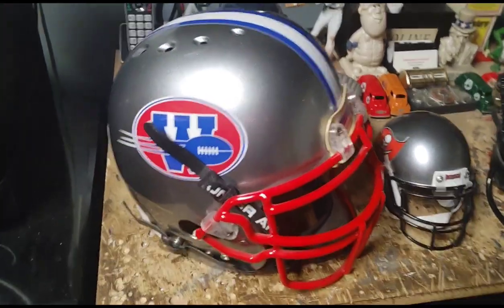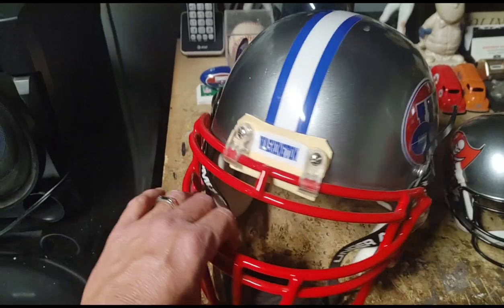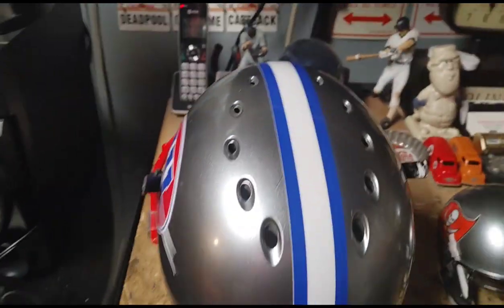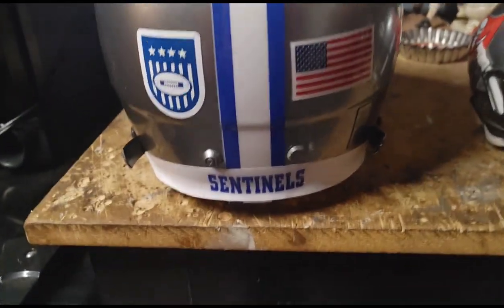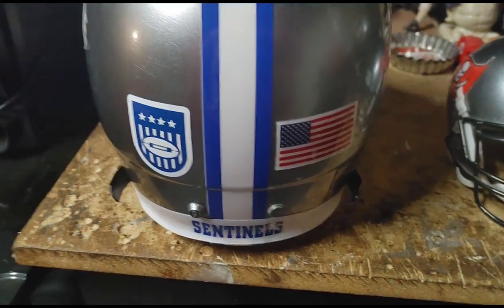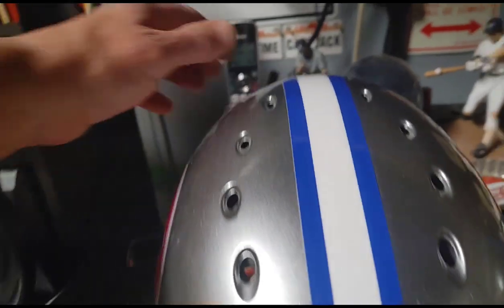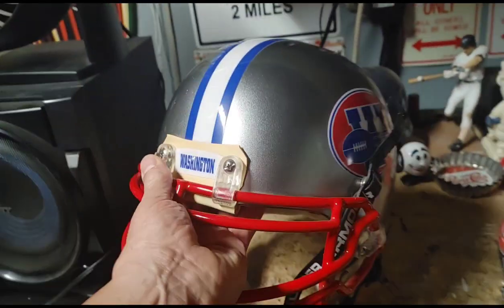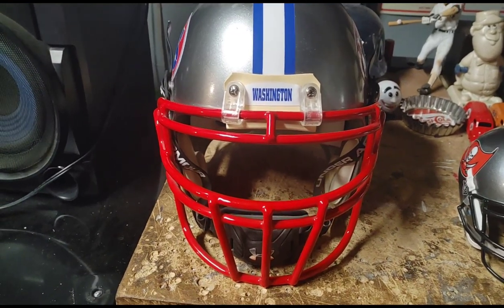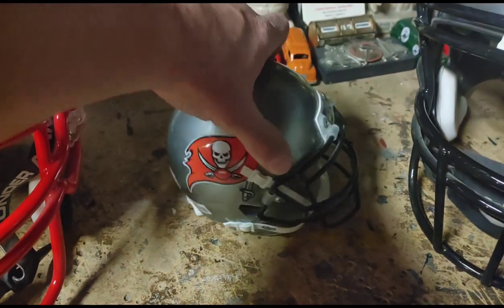As promised, here are some of the football helmets I made. This one is from the movie The Replacements. The decals I got on eBay — I actually made this one myself because I couldn't find it. This is what I like to call the football helmet that Keanu Reeves wore — well, didn't actually wear, but one he probably would have worn as a receiver.